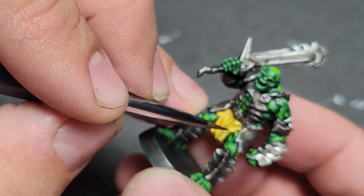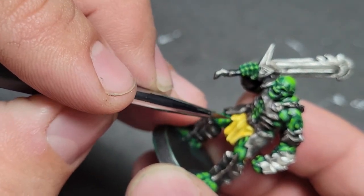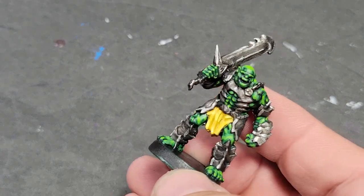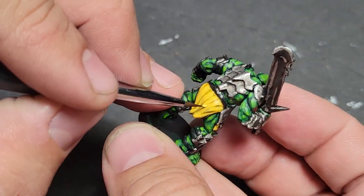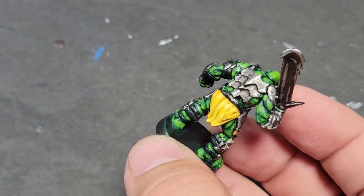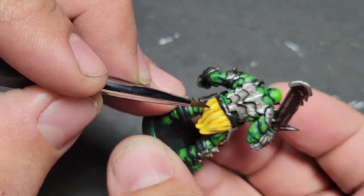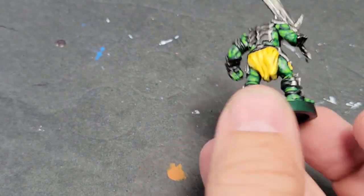We've also got our Vallejo Light Yellow. I didn't want to do a kick-in-the-face yellow — there are some Citadel yellows that are almost phosphorescent, and they're great, but I didn't want that here because the base colors don't really support it. Same thing as we did on the flesh: just the very highest points, getting a little bit of yellow on there to create just a little bit of yellow lines.